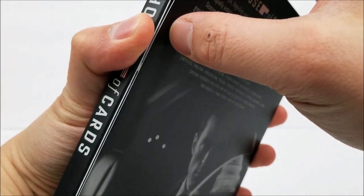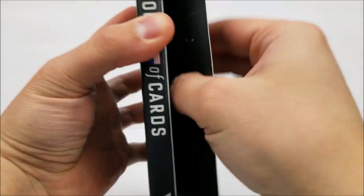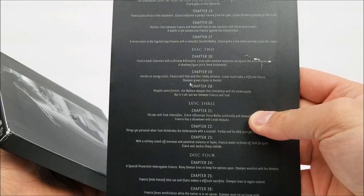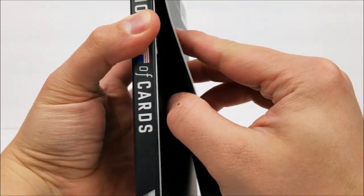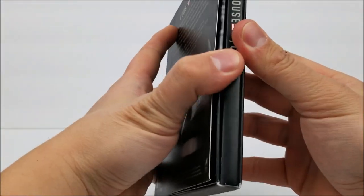Just like the other one, these are glued on. It does tell you chapter names and all that stuff for each disc. And then here's the back — Kevin Spacey. You can see it is a little damaged. Probably shouldn't have took the card off. But let's get into the inside real quick — it just slides right on out.